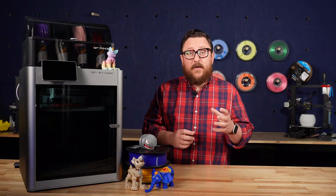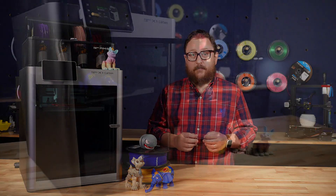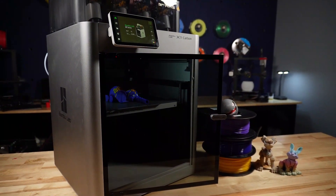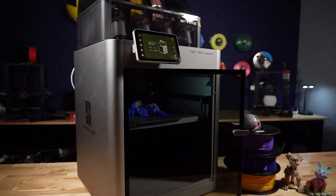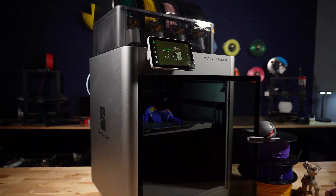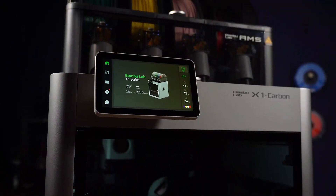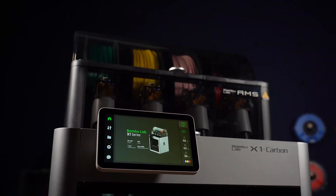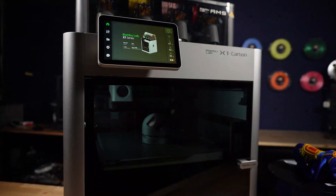Let's dive in and see what makes this 3D printer worth considering for your next or even first 3D printer. One of the first things you may notice is that this printer looks more like a finished appliance than traditional open-frame bed slingers such as the Ender 3 V2 and the S1. This printer, although fully enclosed, still offers a print volume larger than those aforementioned printers, with a build size of 256 by 256 by 256 millimeters.